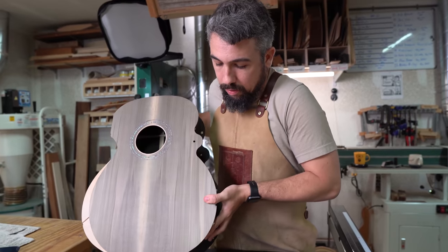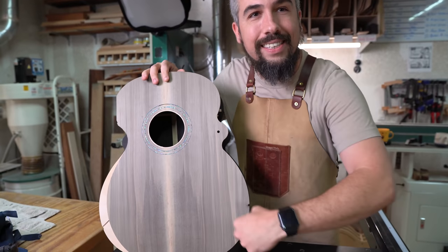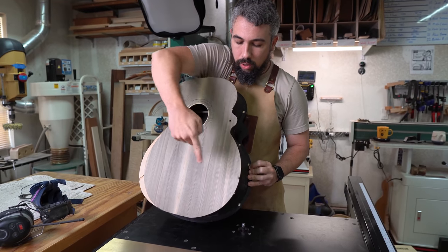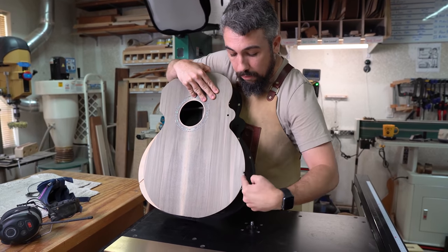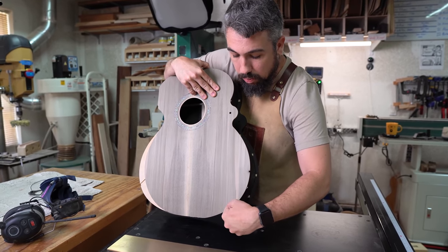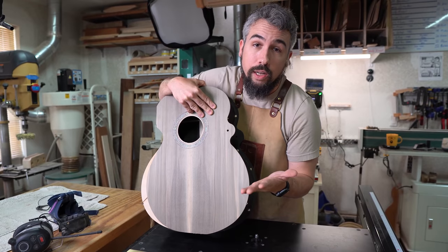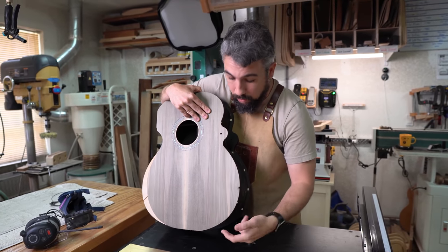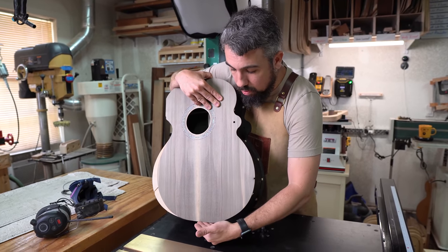The router bit is spinning in a clockwise direction. What we want is to be falling downhill on our guitar as we spin. I want that router bit to be kicking up this way so that it's falling down the hill. Because if you were actually coming uphill, that router bit is going to want to take these pieces of grain and rip them out — you can actually rip a giant chunk of wood off the top of your guitar. It may not always be that dramatic, but you are going to get tear out. Always start at the highest points and go down to the low point.